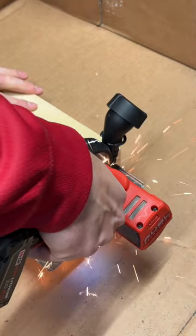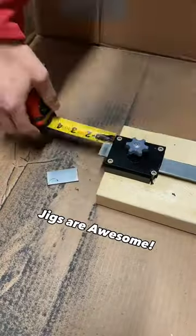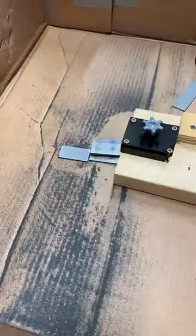The jig also acts as a fence so all the cuts are 90 degrees. This 3D printed jig really sped up my process, and if you have to do a repetitive process I really recommend making your own.